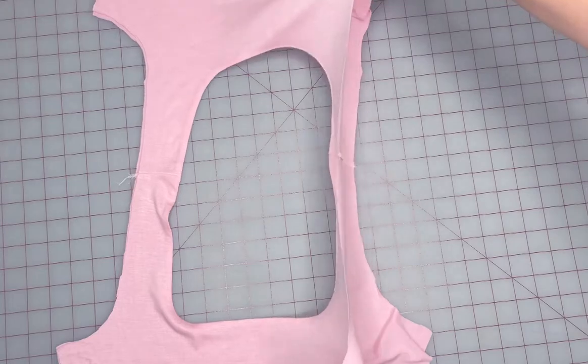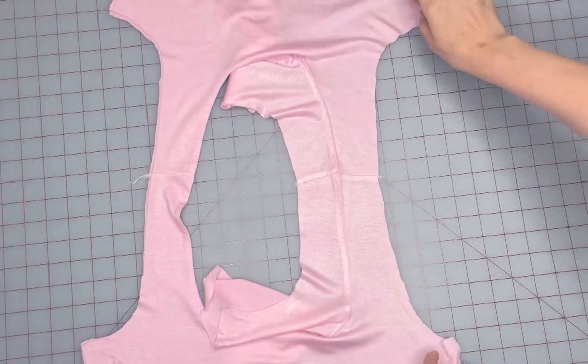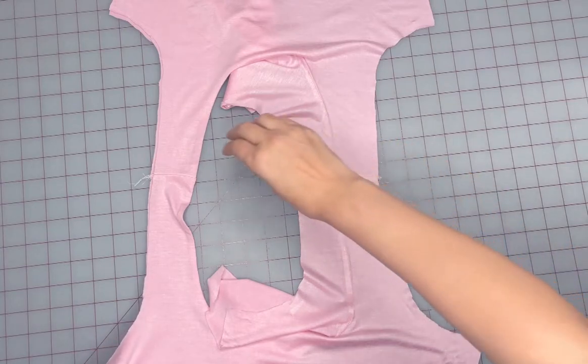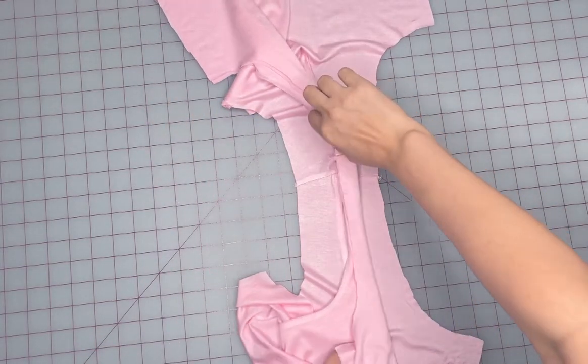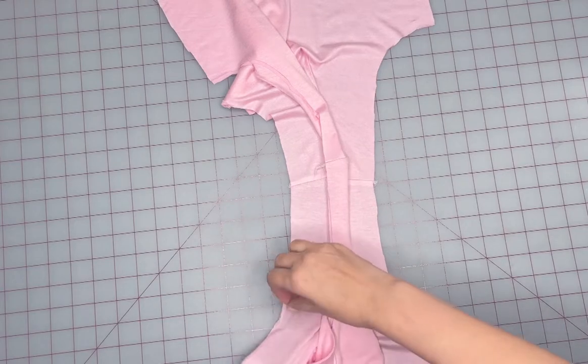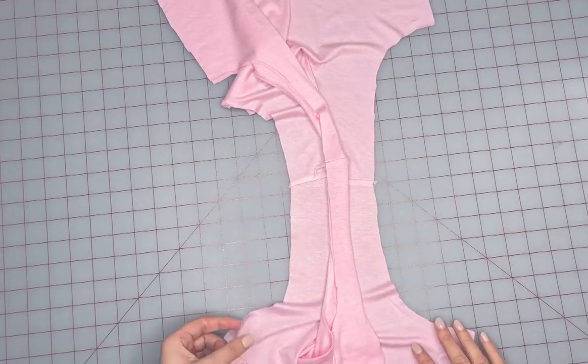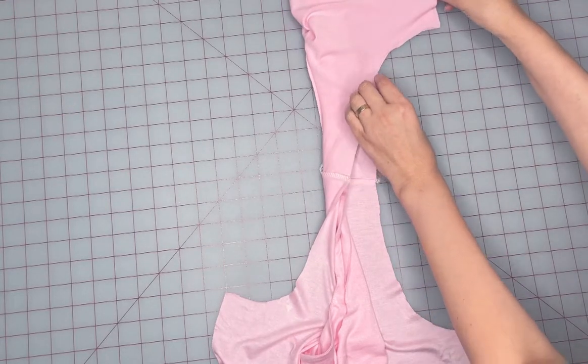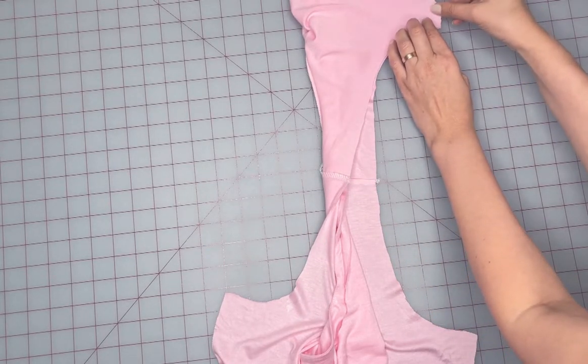We're going to start with opening up one side of our top with the right side of the fabric facing up. Roll the opposite shoulder to the middle of the open shoulder. The thicker the fabric is, the more important this rolling step is. Take your armhole corners and fold over so that our rolled armhole is inside our little burrito.